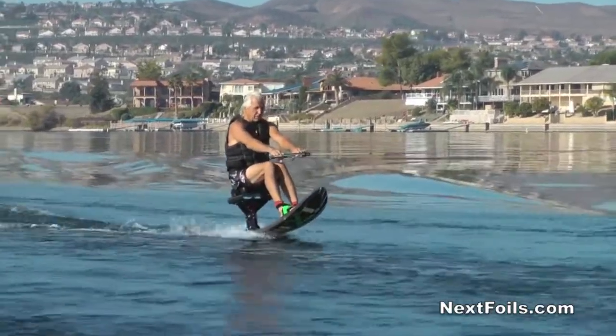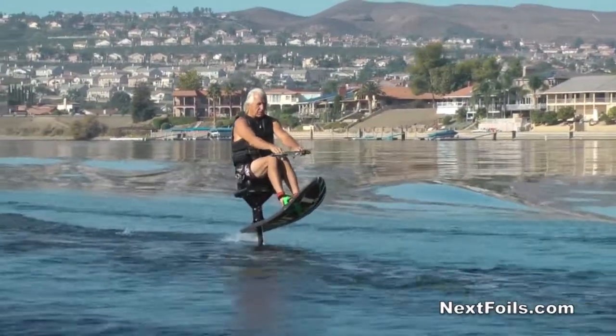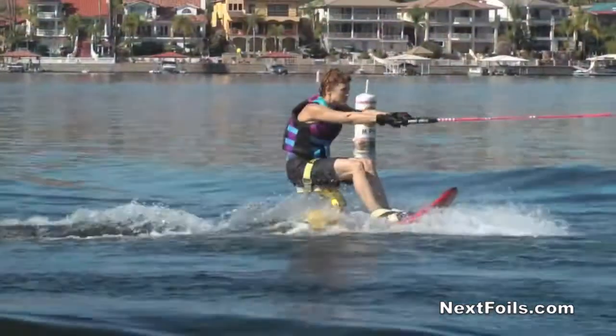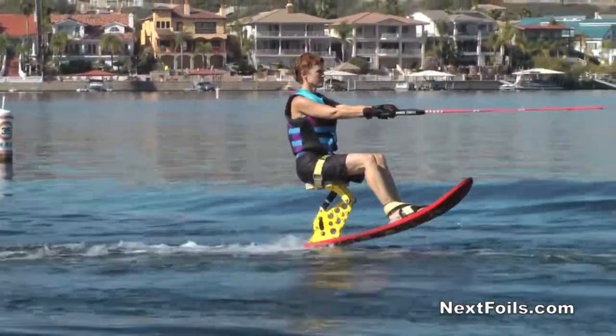You lower, you go up, you raise it, you go back down. You want to do this at probably about 13 to 14 miles an hour. You want to keep your head up — you don't want to look down.